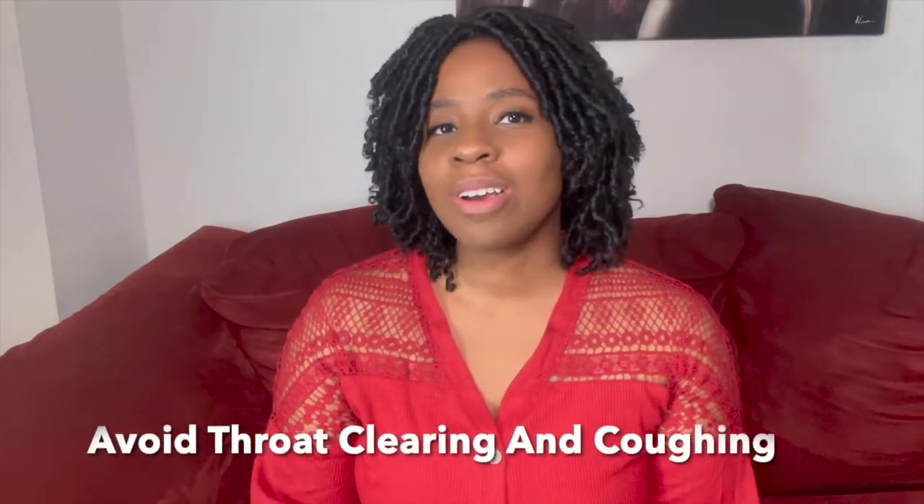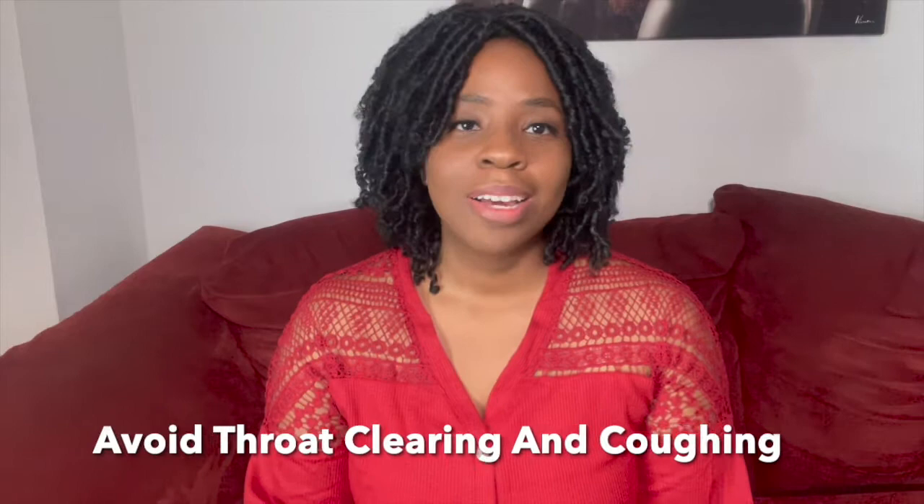My next tip is hard — I'm still working on it myself — but try not to clear your throat. We all get tempted to just clear our throat from time to time, maybe after eating something, having some dairy, or if we have allergies. Try not to clear your throat, and also try not to cough. I know it's pretty impossible, especially if you suffer from allergies year round, but try just drinking some water or swallowing some saliva instead. That's better than clearing your throat or coughing, because it can actually cause a little bit of damage to your voice over time.